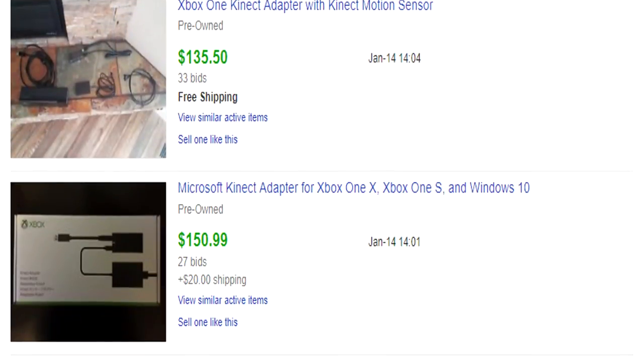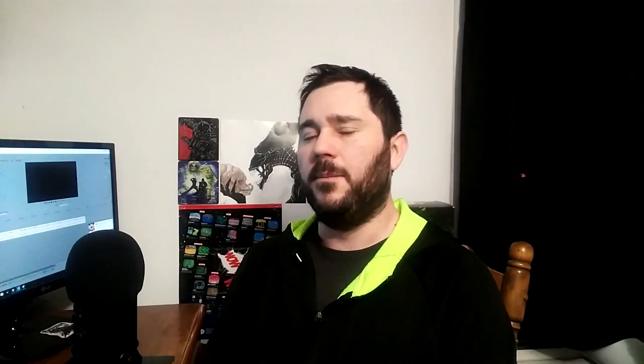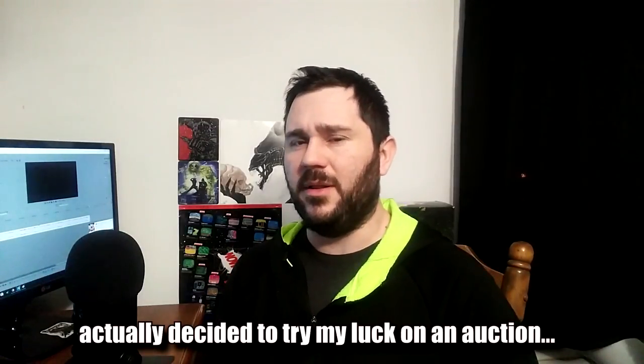Anyway, this just got me really thinking — when you see something you barely use going for so much on eBay, you know that eventually that gravy train is going to subside. I really needed to take advantage of it. I've got some bills to pay off, so it was perfect to list this on eBay. I'm listing it a little bit lower than normal just so I can maybe get a quick sale out of it.